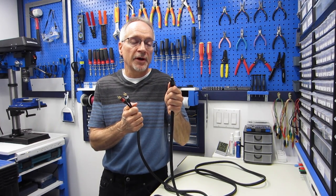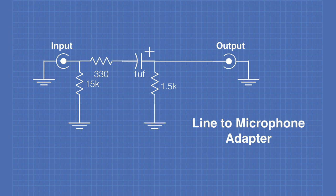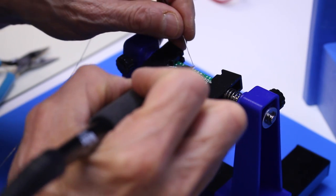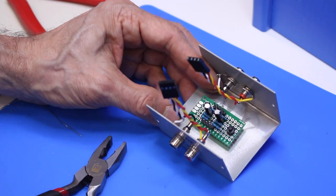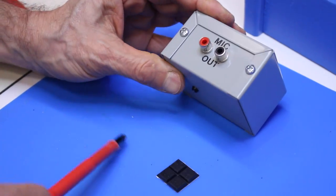If you've ever had the need to take a headphone or line level audio output and feed it into the microphone input of a computer or other recording device, then today's project will be perfect for you. Today in the workshop, we're going to be building a small audio adapter box that will take a stereo line level output and convert it to a proper level for a stereo microphone input.